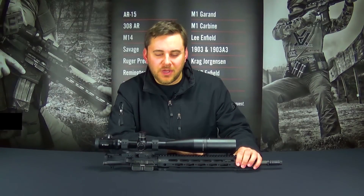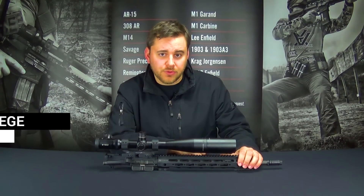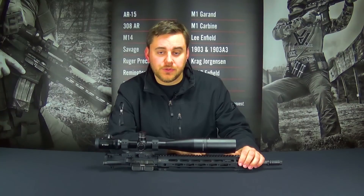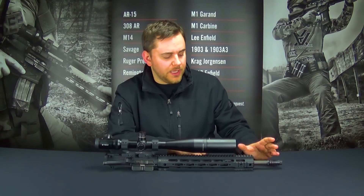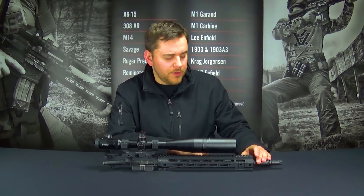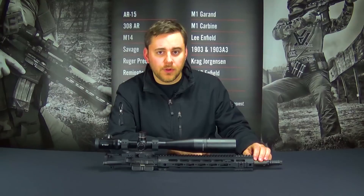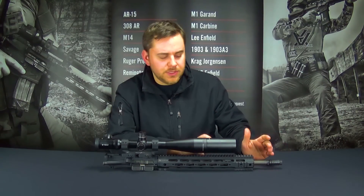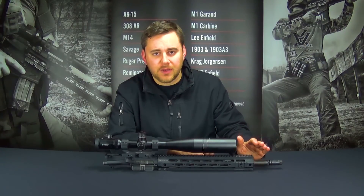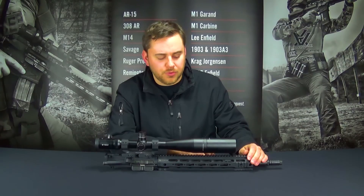Hi, Josh Bigge here from Criterion Barrels. We're here today to do a little bit of a comparative analysis between two upper receivers. One of them is running a Criterion Barrel 16-inch mid-length hybrid contour chrome-lined barrel with a one-in-eight twist and a .223 Wylde chamber. The other barrel is from a premium rifle manufacturer and uses a cold hammer forge method of rifling, priced at about $20 more than the Criterion Barrel — retailing for about $309.99. We got this upper from one of our employees who was looking at re-barreling and restructuring his rifle build project.